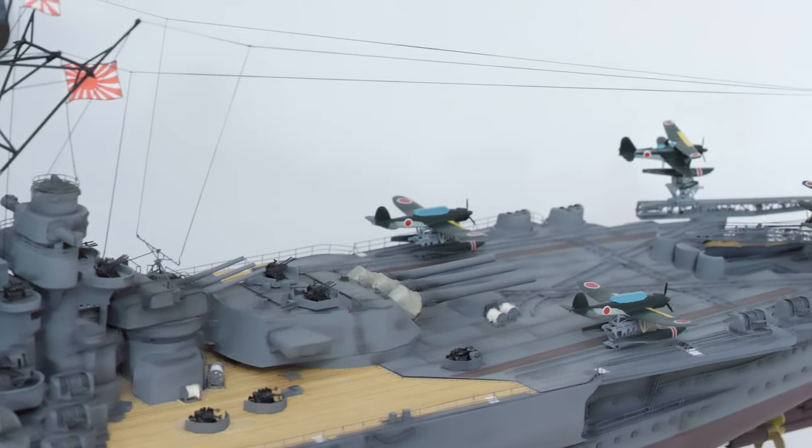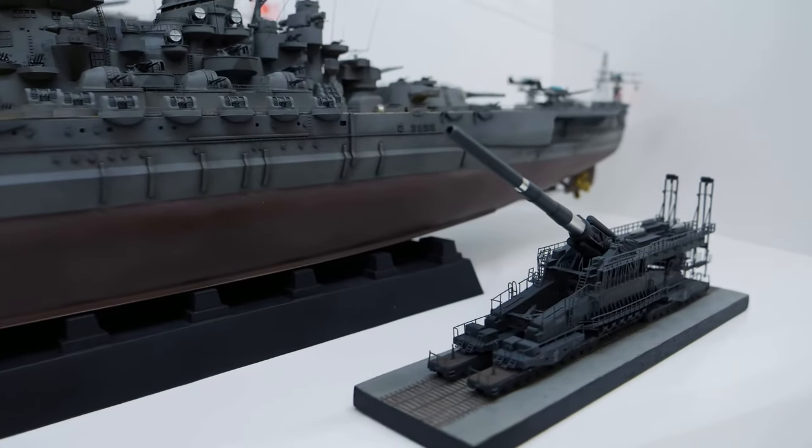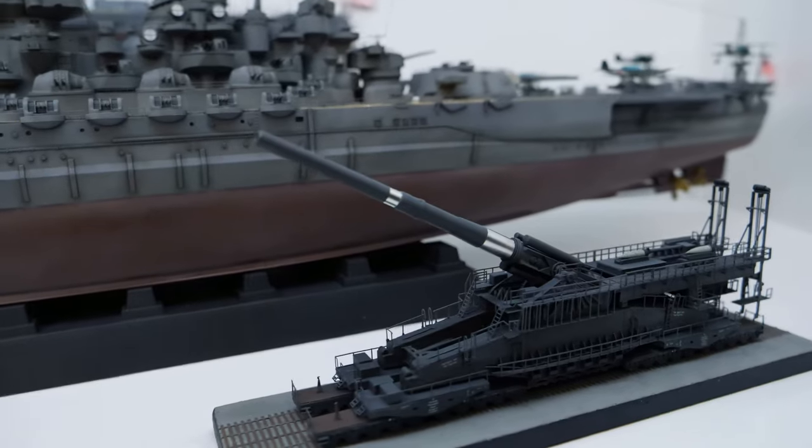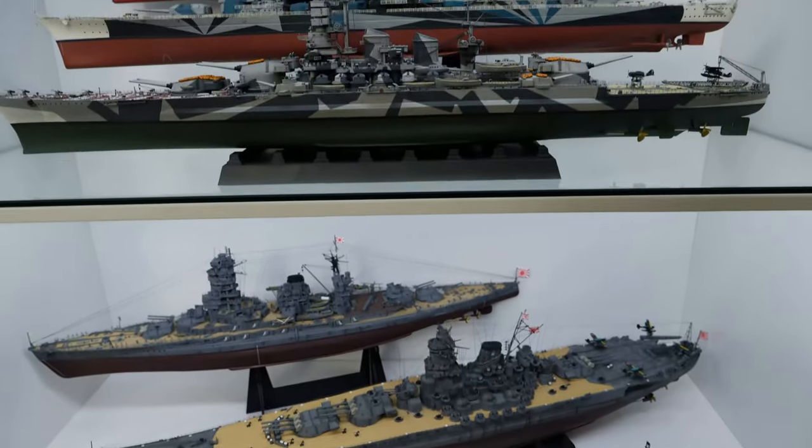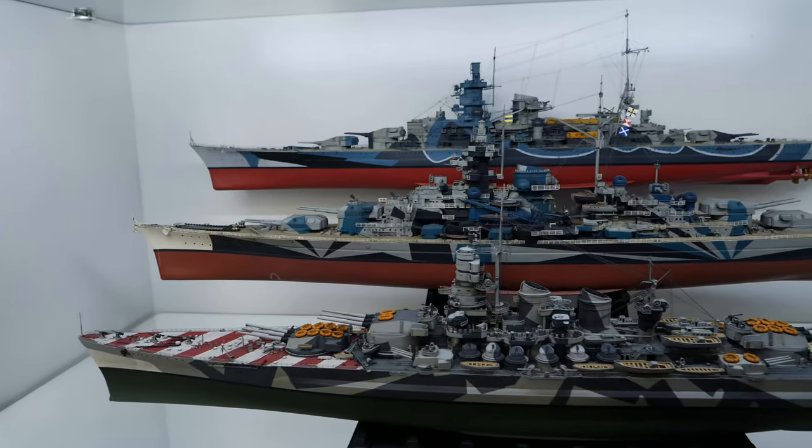The sole non-ship in my collection is the German railway gun Schwerer Gustav. The base kit for this model is from Big Blue Boy. The decal kit is from Pettinghaus, as there were no decals included with the base model.